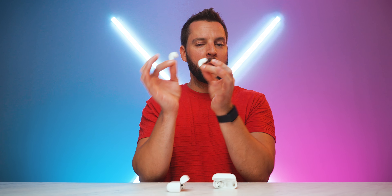I actually have a concert tonight — maybe I'll wear the AirPods Pro 2 to keep the volume at a healthy level. I'll see you guys in my next video.